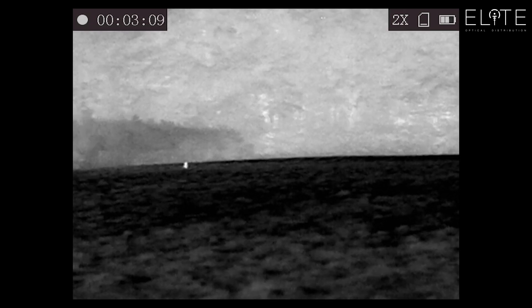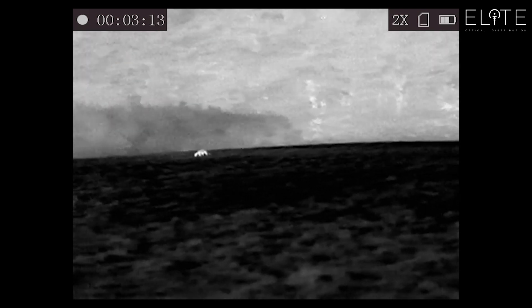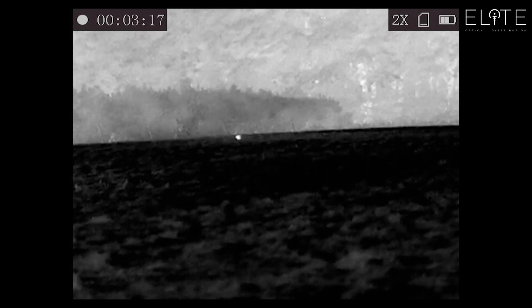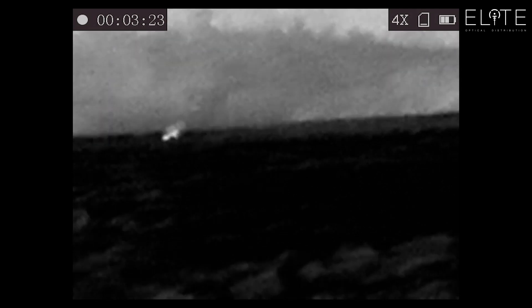We're now on two times zoom. Hikvision are currently working on a firmware upgrade which will allow up to eight times zoom. That's really going to utilize that high-resolution sensor and give a clear image of these animals further away. It's going to make this device a lot more flexible because you'll be able to use that wide view to pan with and then zoom in to get the detail.